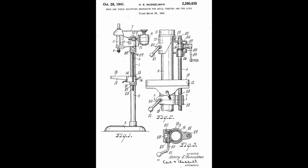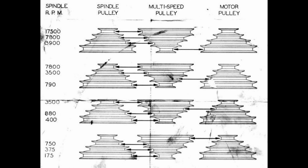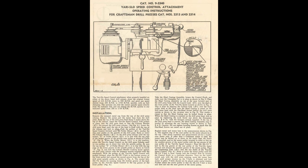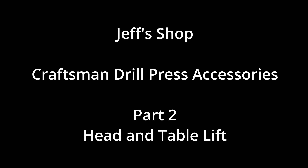Over the years, over the decades, Craftsman has offered a variety of attachments and accessories for their drill presses. This video is the second in a series of videos that will cover many of these attachments and accessories. Hello, I'm Jeff and welcome to my shop. In this video, we're going to be talking about the head and table lift. So let's get started.